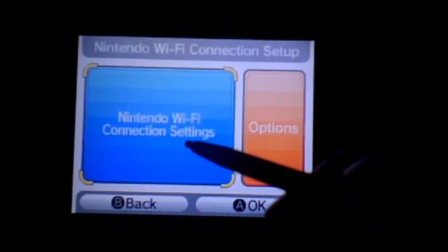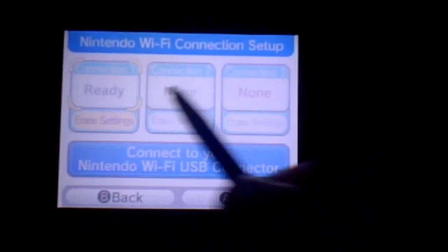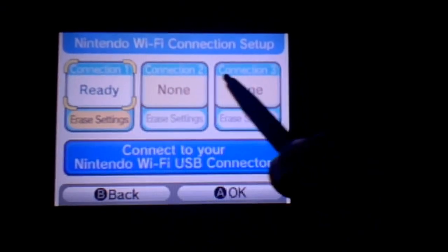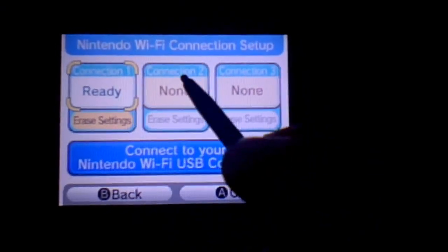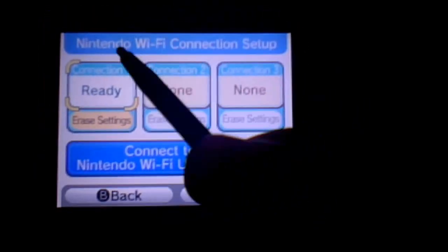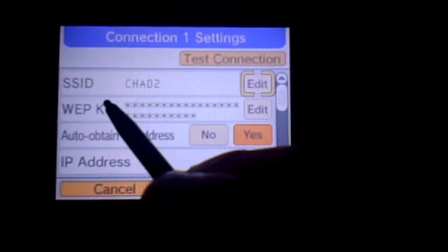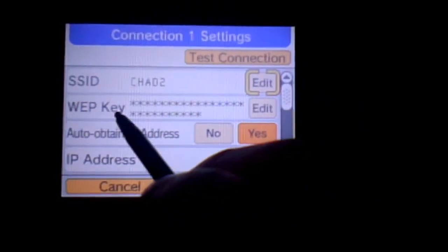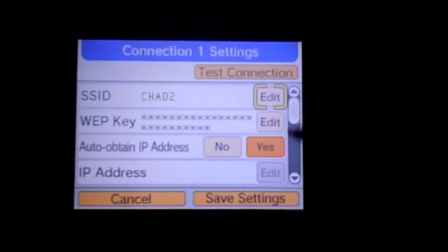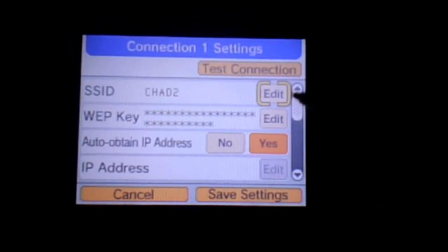Once you've got into the settings, press the big blue button that says Nintendo Wi-Fi Connection settings. If you haven't already configured a connection for your DS, you should do that now by clicking one of the slots that has 'none' on it and searching for an access point. One caveat is that the maximum security the DS supports is WEP, which not a lot of routers do anymore. It also supports unsecured connections.